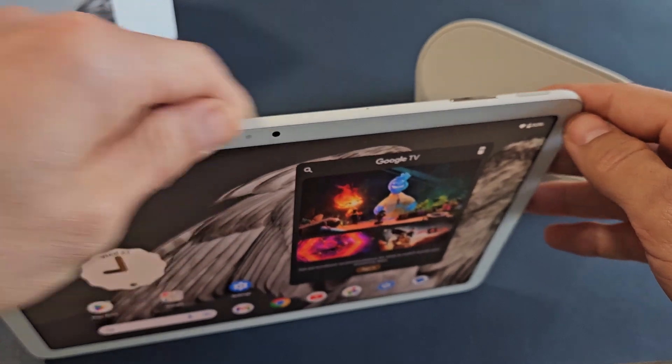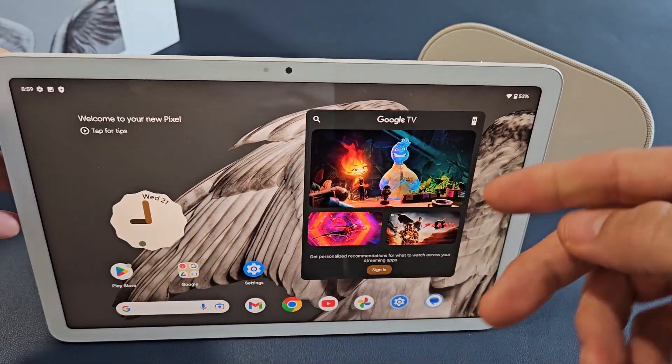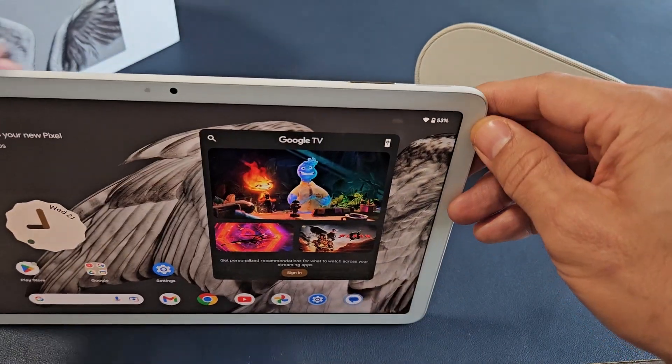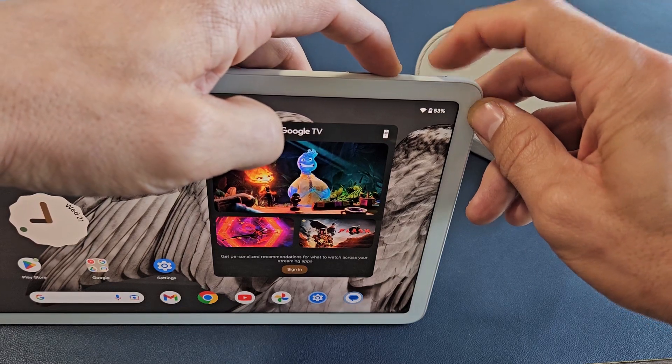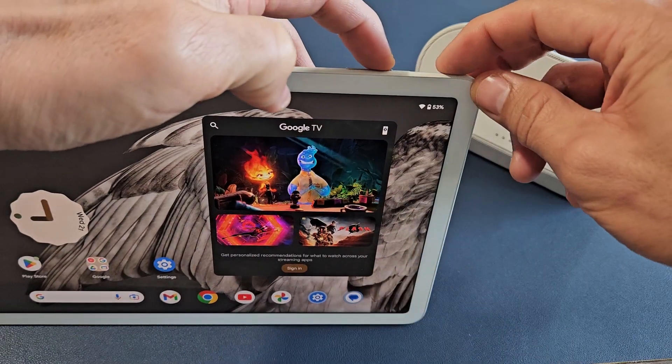Here's one more way to restart it. If you ever have issues where it's unresponsive and you just need to restart it and you can't use the screen, you can always force it to restart. How you do that — it's the same thing as the volume up and the power button. We clicked on that and that will pop up, but this time we're going to press and hold.